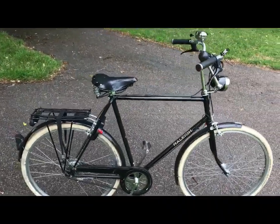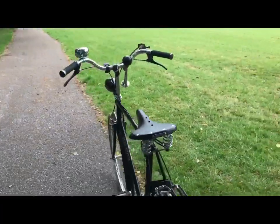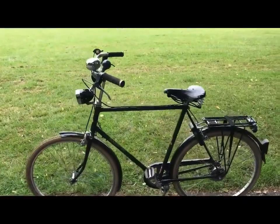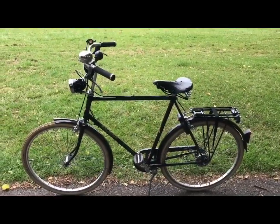So there it is — quite a simple bike, this, with a black Brooks B66 saddle. Very purposeful, very smart, and it rides beautifully, as we're going to find out now.